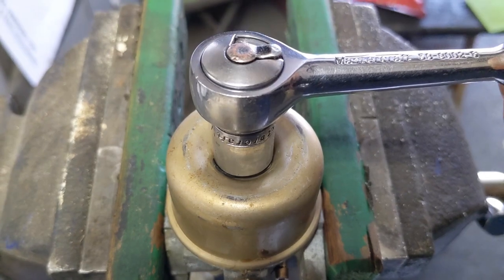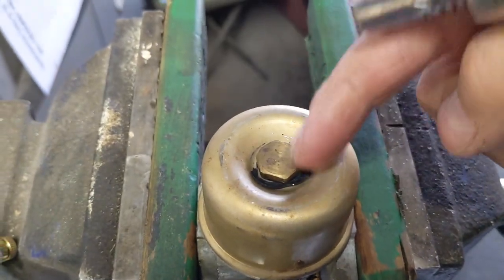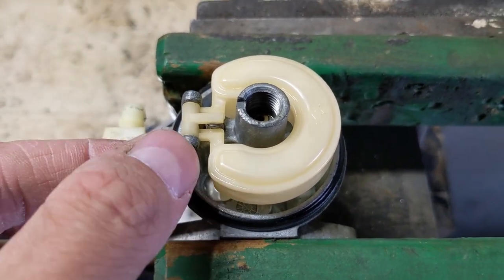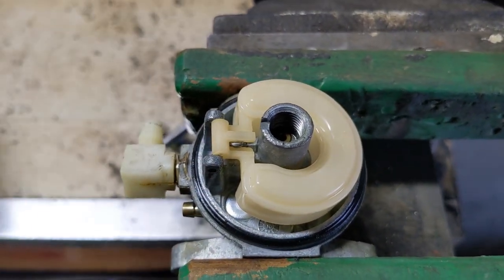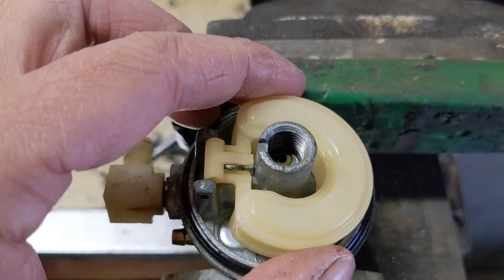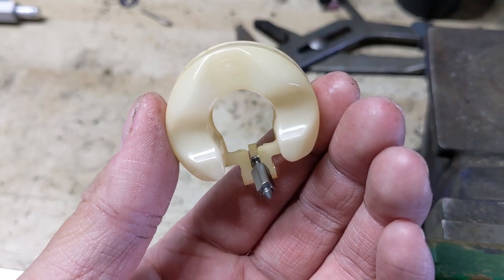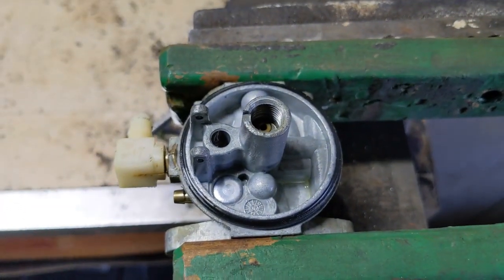With the carburetor set up in a vise, I'm going to remove the bowl bolt right there. Once you have the bowl removed, we are going to remove the float pin or the float rod here, set that off to the side, and we are going to lift up and remove the float and the needle valve as well.